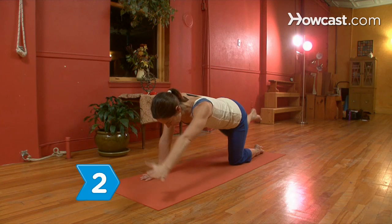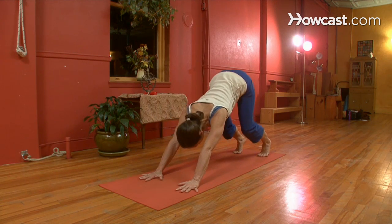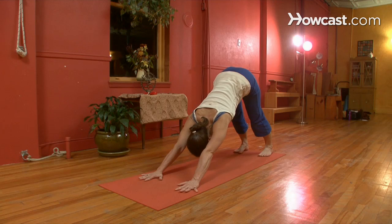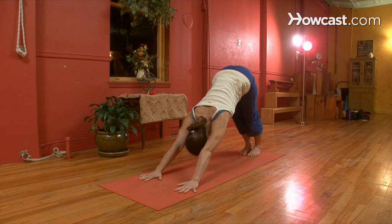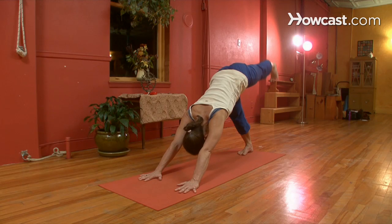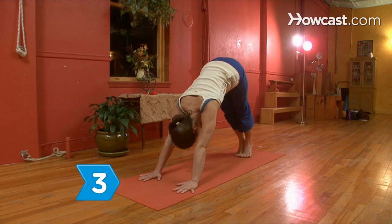Step 2. Transition to the three-legged downward-facing dog. From all fours, lift your hips, straighten your legs, and keep your feet flat on the ground. Press into your hands on the floor with your arms straight in front of you. Lift your left leg in the air with a flexed foot and hold for five breaths, then repeat with the right leg.